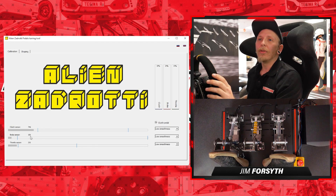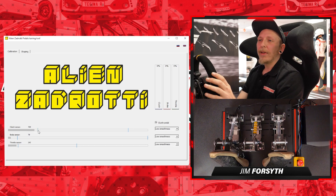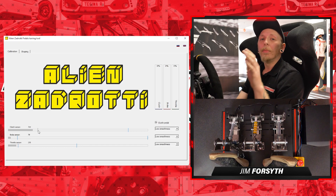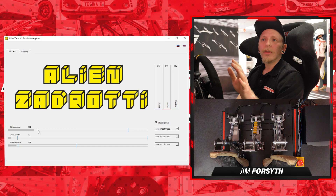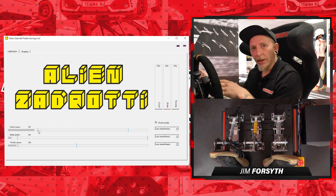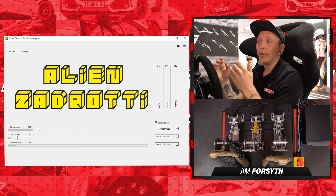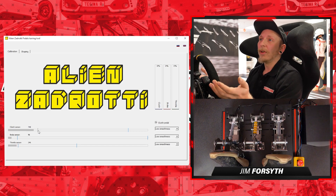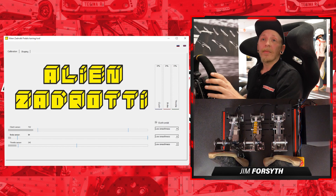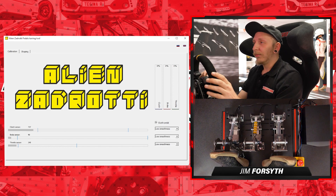With the Aliens Adrati pedal tuning tool, these dead zones are configurable and will generally vary from sim to sim and driver to driver. With a lot of these pedal suites it serves as a really good baseline, and then you can configure the rest within the sim itself — whether that's Assetto Corsa Competizione, Project Cars, iRacing, and so on.